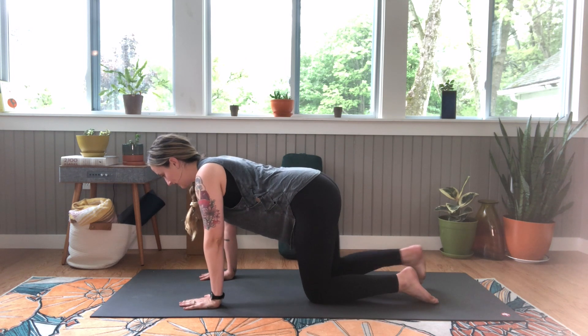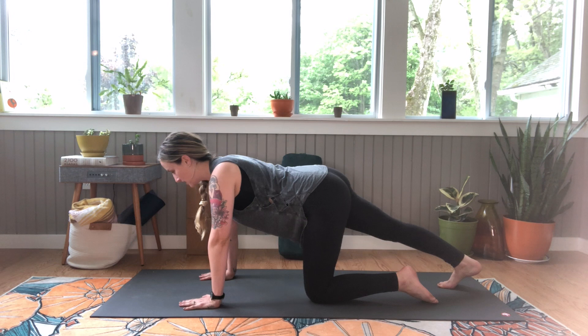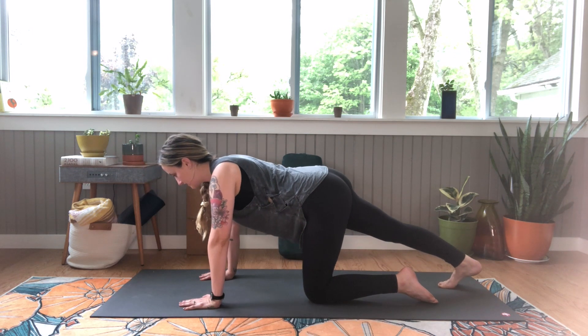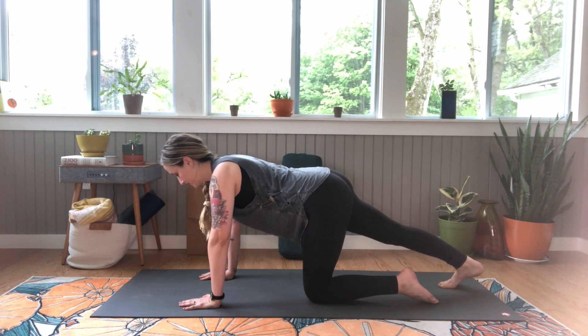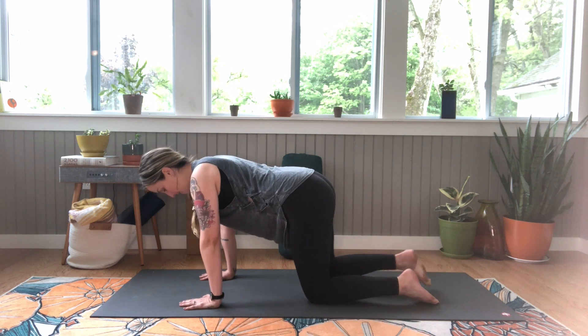Extend your right leg back, toes tucked. We're just gonna gently rock back and forth, waking up those hamstrings. Let's do one more breath here and bring your right knee back to your mat.